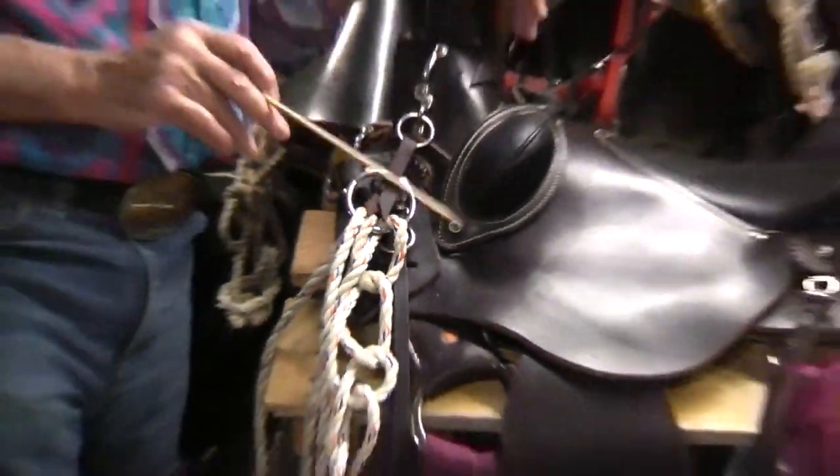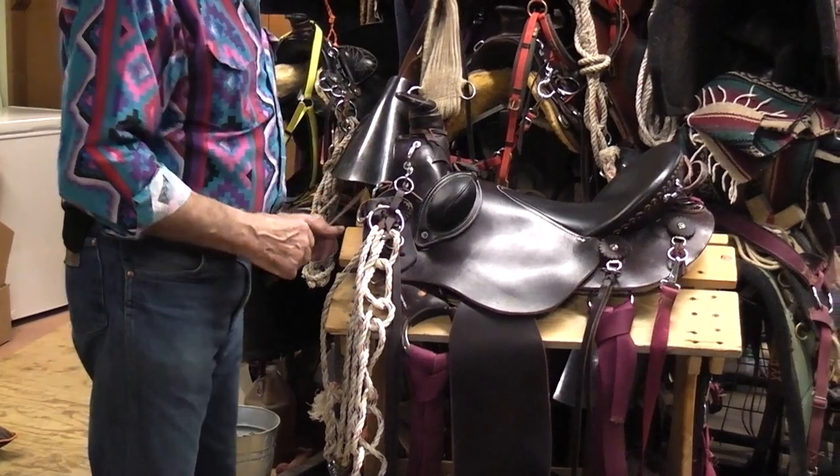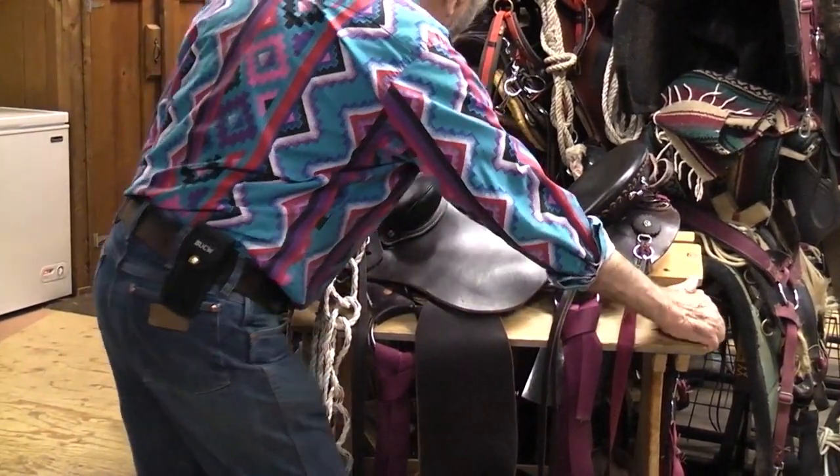The rings give you a tremendous amount of places to put things. It really helps you a lot. So bear with me just for a second — I'm going to swing this saddle completely around.